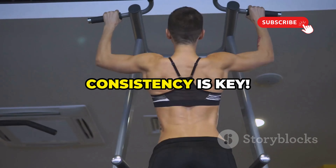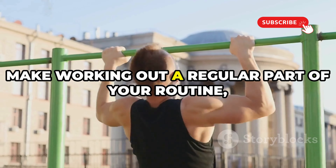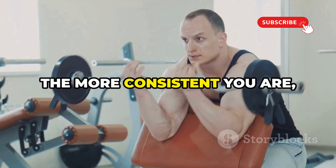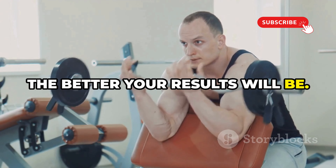Building impressive arms takes time and dedication. Consistency is key — make working out a regular part of your routine, even if it's just a few times a week. The more consistent you are, the better your results will be.